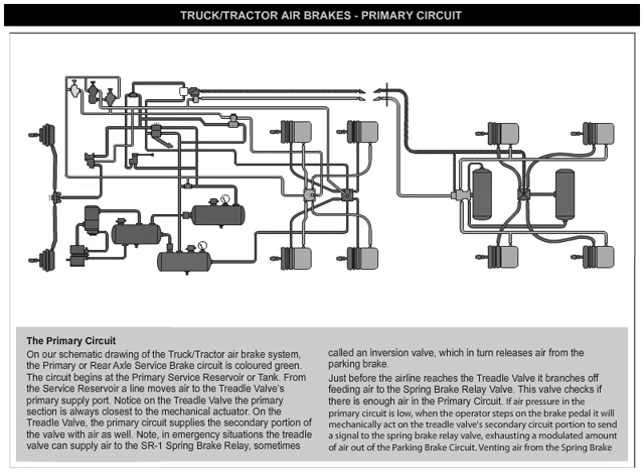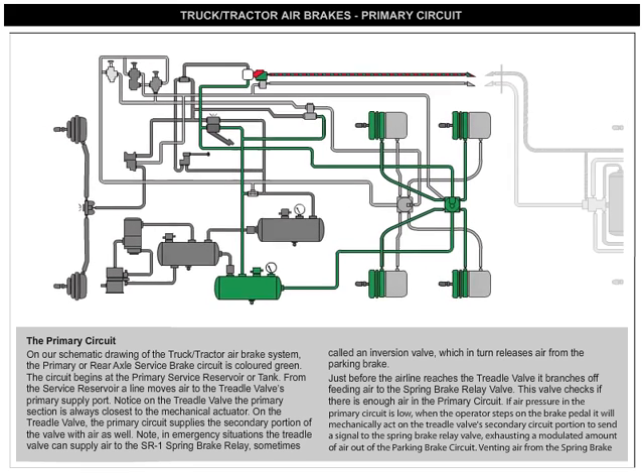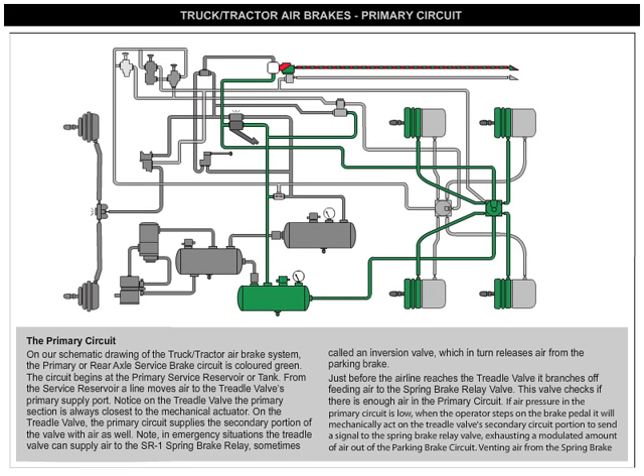On our schematic diagram of the truck/tractor air brake system, the primary or rear axle service brake circuit is colored green. The circuit begins at the primary service reservoir or tank. From the service reservoir, a line moves air to the treadle valve's primary supply port.